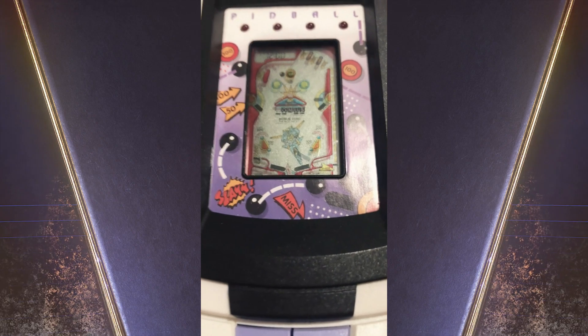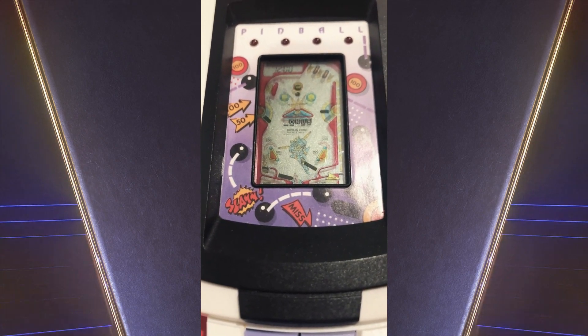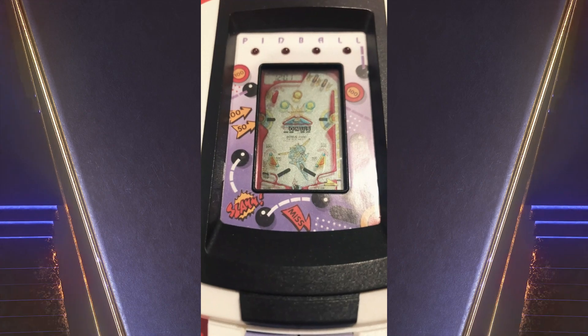You can see the actual screen is similar to a lot of the pinball games, but there were a few little mini LCD games released around the same time with nearly identical screens.